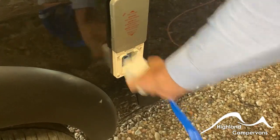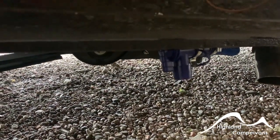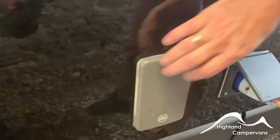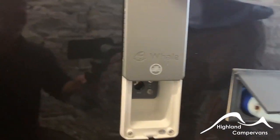Under the skirt you've got the blue tap which is the drain valve for your fresh water — open that up for storage and decontamination. Further along the body of the van, an external port with a 12 volt and coaxial socket for external use.